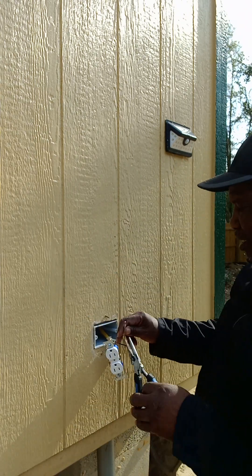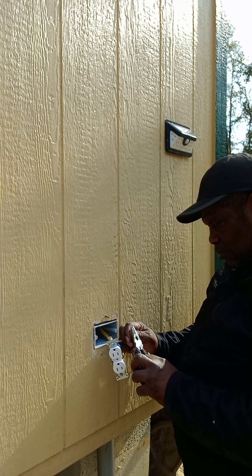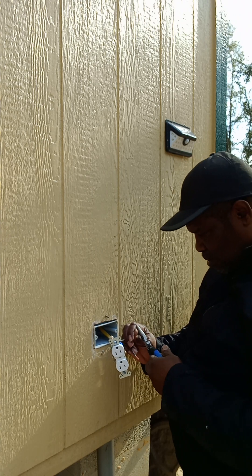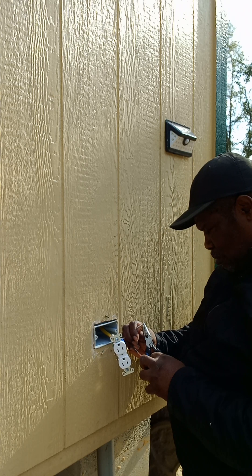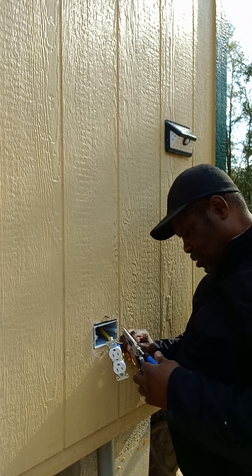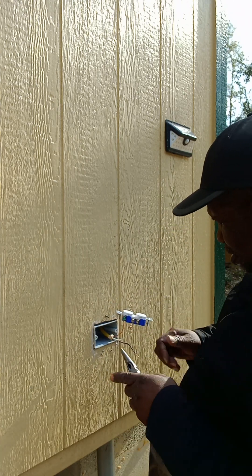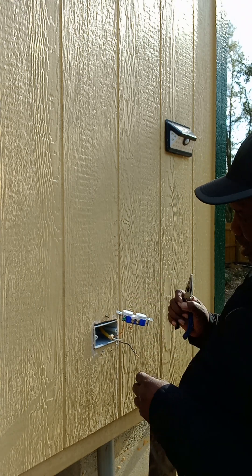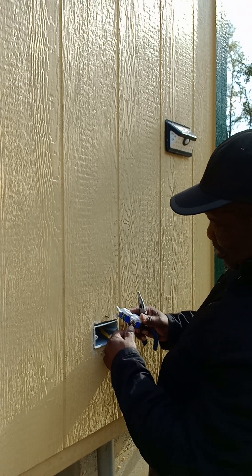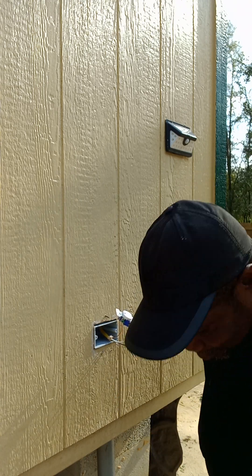Okay, so my next thing is to do the neutral wire. The gold terminal over there is for your hot wire, so I'm going to tighten that down.